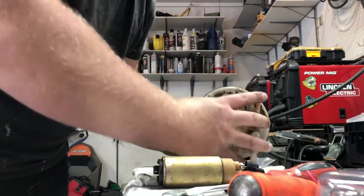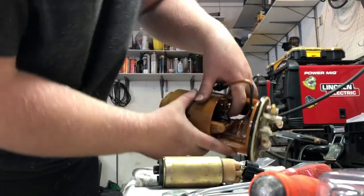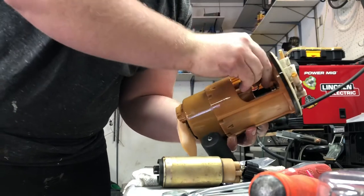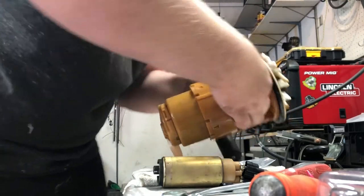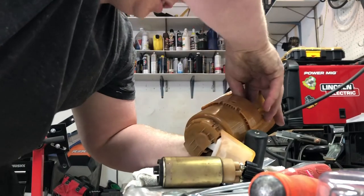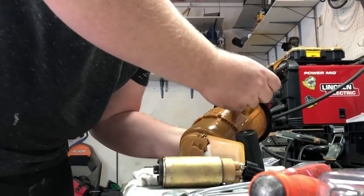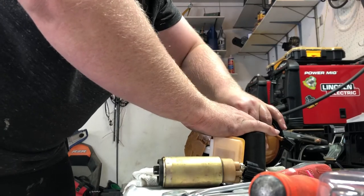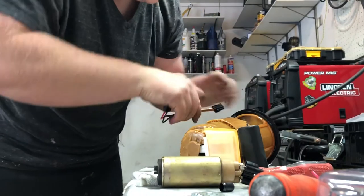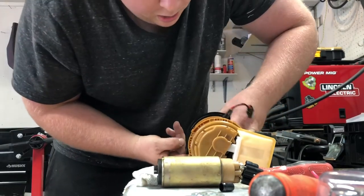I have a new fuel pump ready to go with the wires already soldered. We'll plug this into the fuel pump and then run this wire inside of it. This is just a quick little how-to video, nothing professional. I did this backwards — if I plug it into the FSU first it'll be much easier since that connector is harder to get to. So let's drop the wires down first.